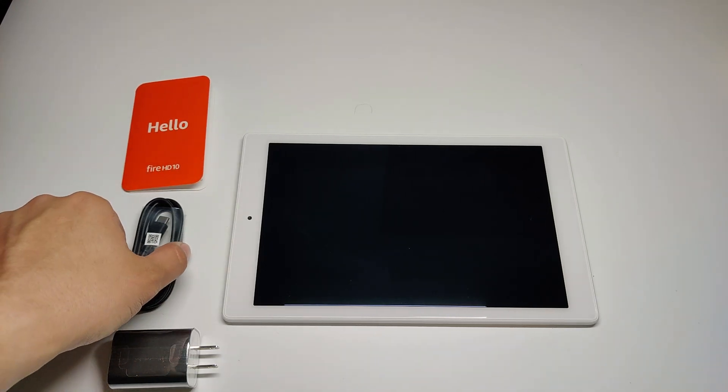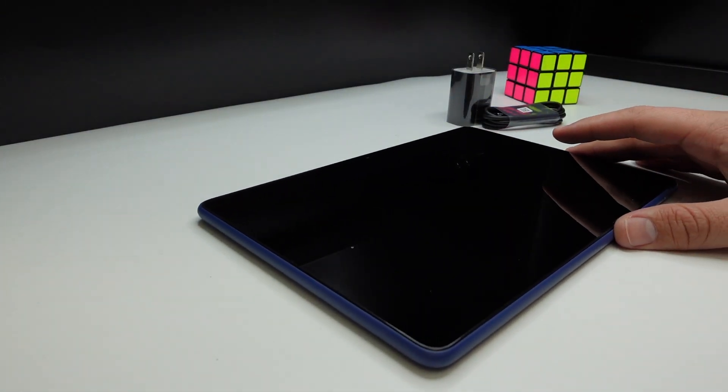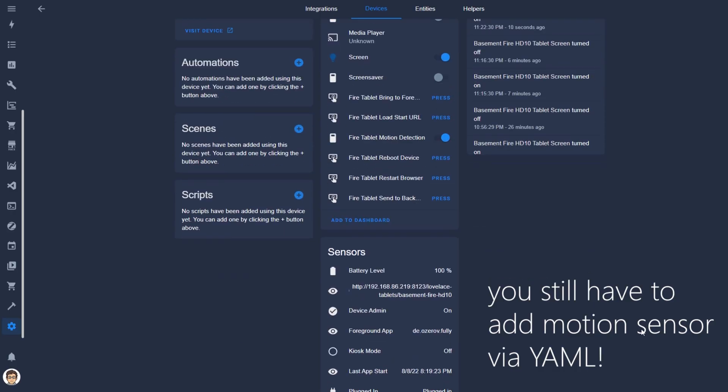Since my last video I've made a few noteworthy changes. With my first setup I used a 2019 version of the Fire HD 10 tablet, but with my second tablet I used the 2021 version and there is a marked difference in performance. Where the 2019 version stuttered and lagged a little when loading browser pages, the 2021 version was much smoother. The addition of the Fully Kiosk integration in Home Assistant eliminates the need for creating sensors in YAML, making setup much easier. I also mentioned I was going to use the tablet as an Echo device but the speakers are pretty bad and it interfered with my Echo Dot, so I turned off that feature completely.